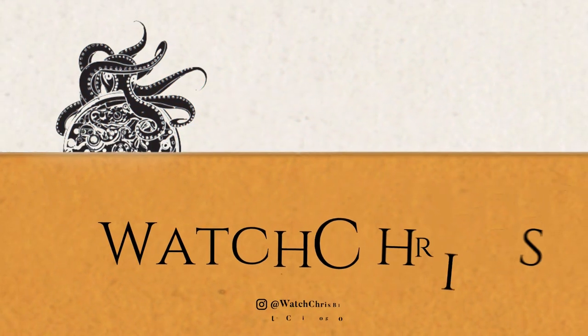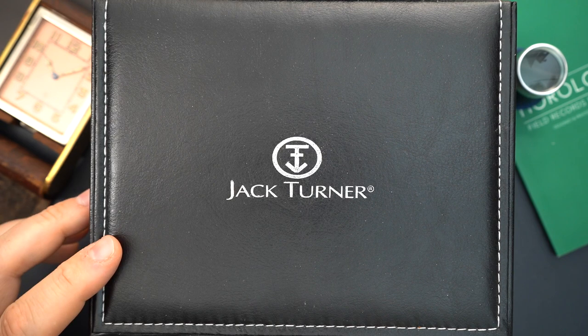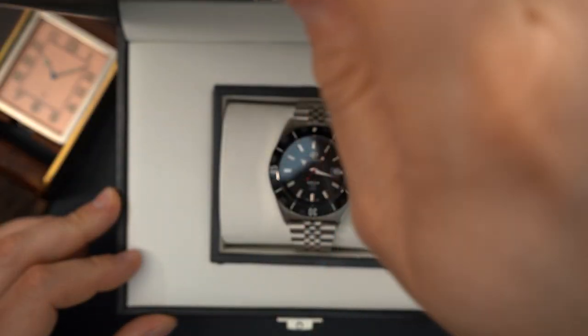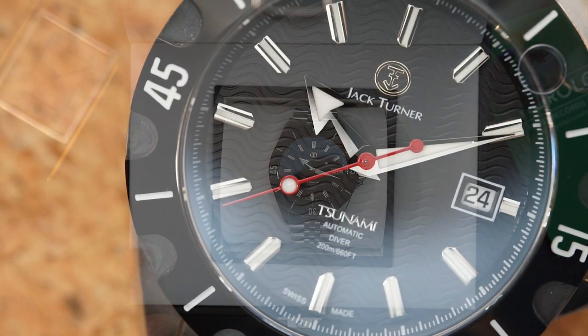This is the third Jack Turner that I have featured on my channel. This is their dive watch — their attempt to go a little bit more upmarket. It's a Swiss automatic dive watch that has some pretty cool features to it as well. The packaging is nicer than previous Jack Turners that I've featured on the channel.